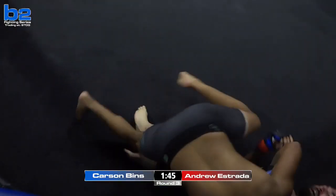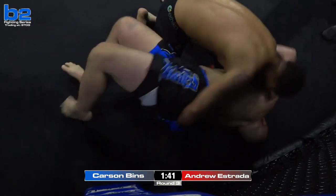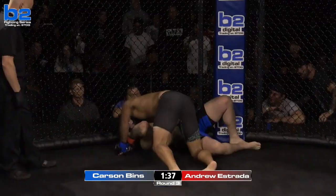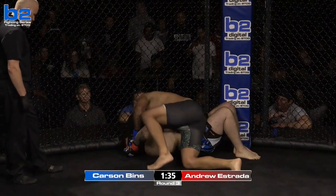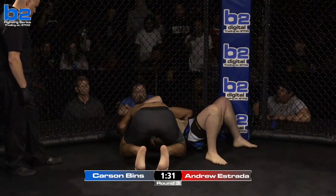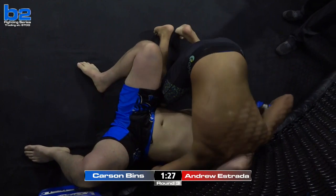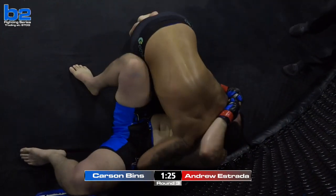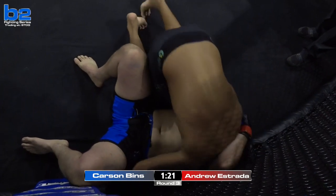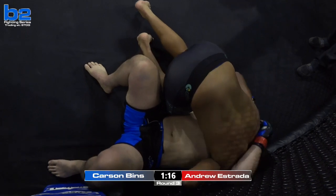Good arm drag right there. Estrada tried. Just outgunned here in his debut is Andrew Estrada. Carson Benz searching for a finish — dominated this fight so far, looks like he was trying to trap the arm. I would posture up and just rain down, no reason not to. Especially with the use of elbows — those little short left-handed elbows are right there.